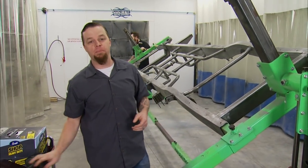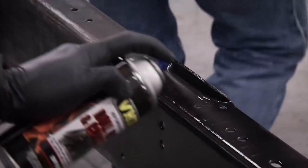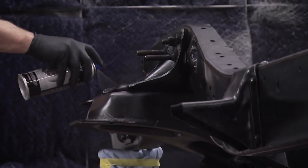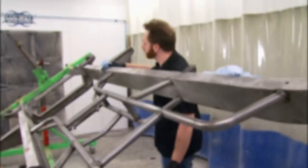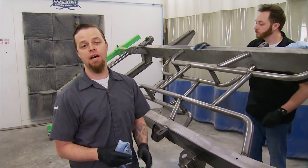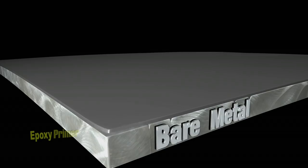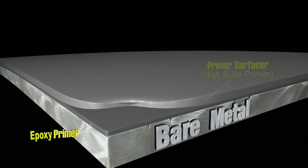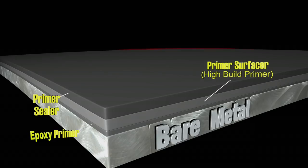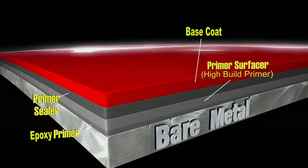We're finally ready to start prepping parts to paint on our F100, which is one of the most exciting parts of any build. For this Restomod, both frame, fenders, cab, and bedsides will be prepped and painted as if you were taking your truck to a high-end custom shop. This means a multi-step process: it starts with epoxy primer for superior adhesion over bare metal, then a layer of primer surfacer — a high-build primer that fills in imperfections — followed by a primer sealer that gives a good uniform color, then base coat for your main color, and finally multiple layers of clear coat depending on preference.